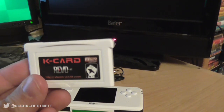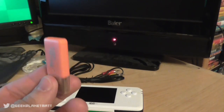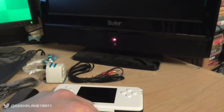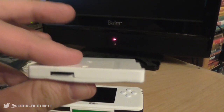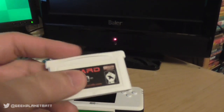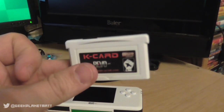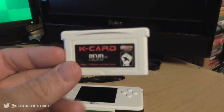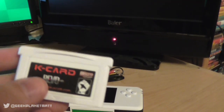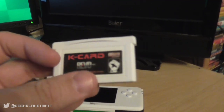They also give you screen protectors — three of them — which is absolutely awesome. So for what you pay — about 60 dollars or about 38 pounds — they put a hell of a lot in the box. The two most interesting items are the K card and a fairly bog-standard micro SD card reader. The K card has a micro SD slot so you can load ROMs — yes, ROM files — and I'm sure everybody watching only ever uses ROMs for games they own or have dumped themselves.